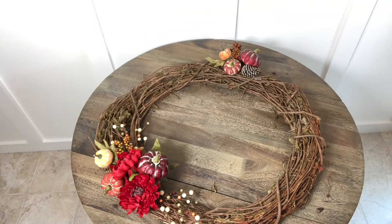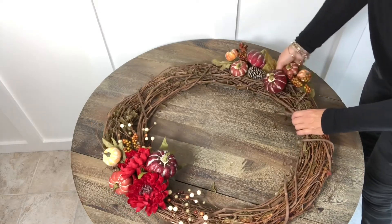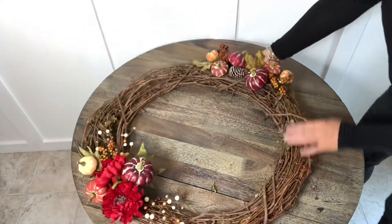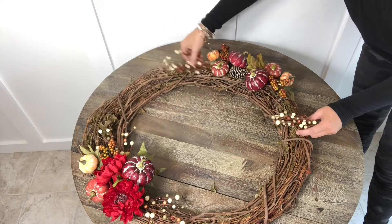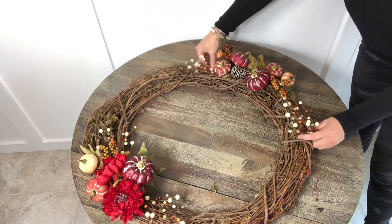Now I'm adding some pumpkins to the other side of the wreath to help balance everything out. Continuing to adjust everything so it feels secure. I love adding these little sprigs at the end — it helps keep everything light.